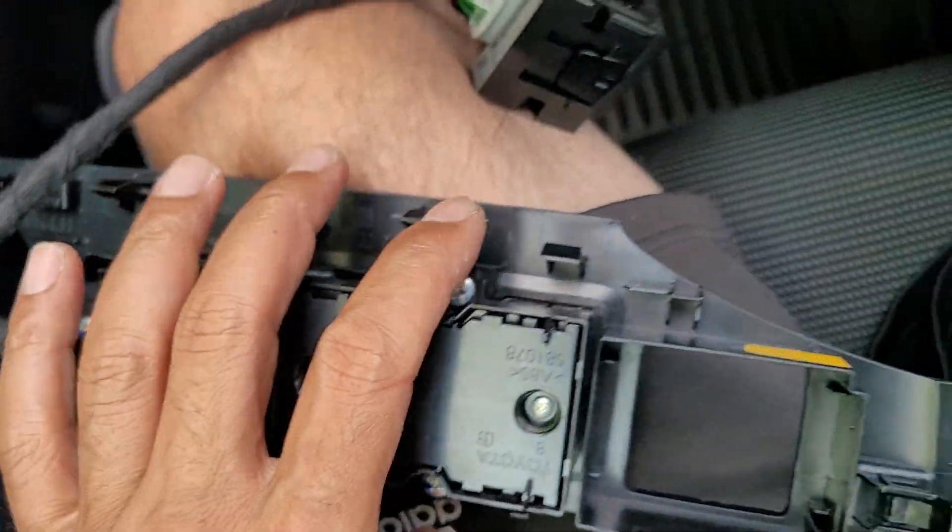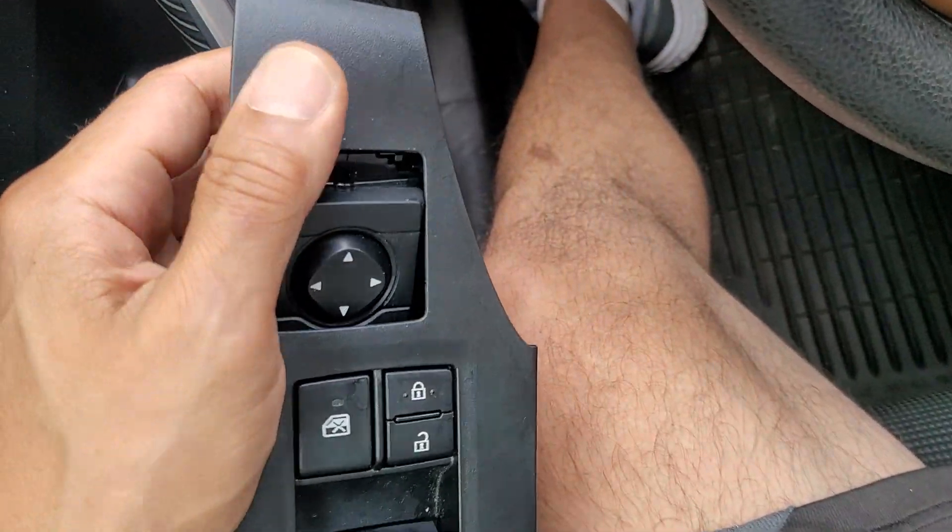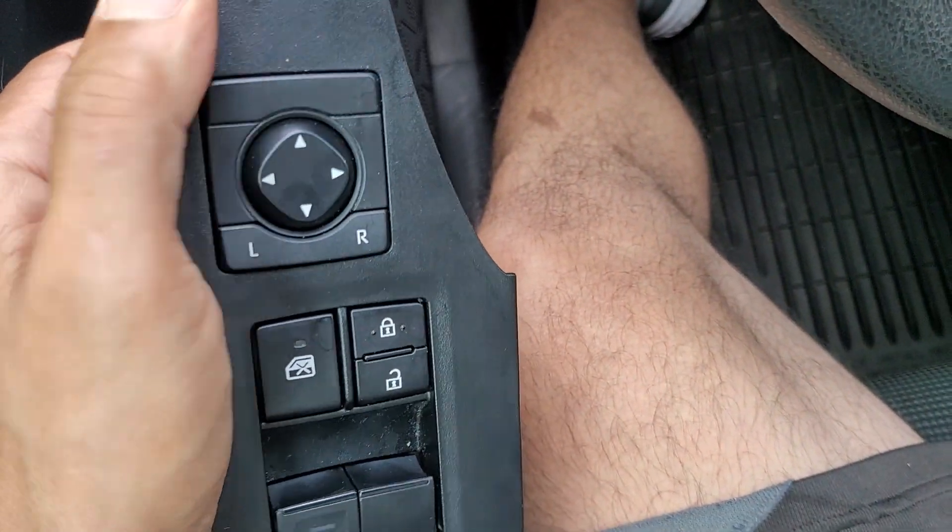So let's get these three screws out and show you how to replace the master switch. Let's put this guy back — make sure it's right side up. Snap right in.